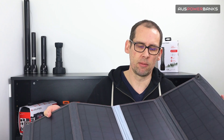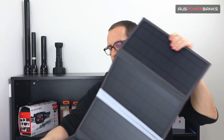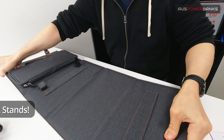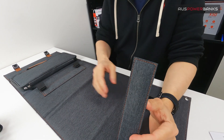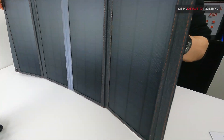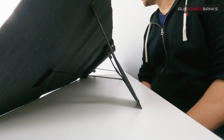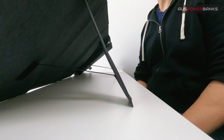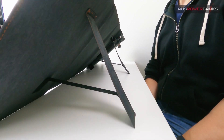Another cool feature: once you get to your base camp you can set this up in direct sunlight. On the back of the solar panel there are little fold-out extension arms — stands — so you can stand it up like so. This holds it in place so you can point it into the sun and get the full utilization of sunlight, getting as much power through this and into your devices as possible.